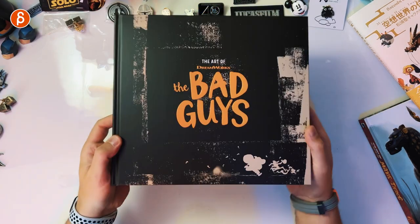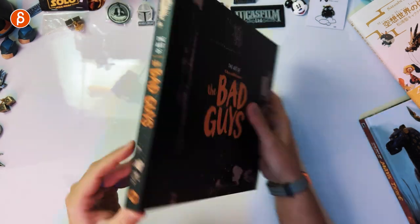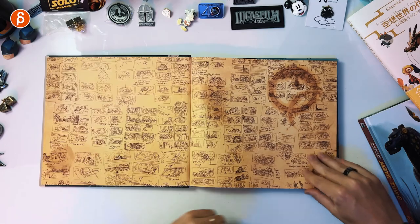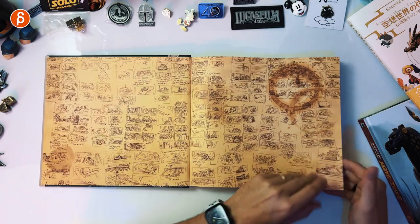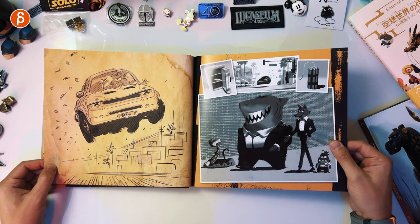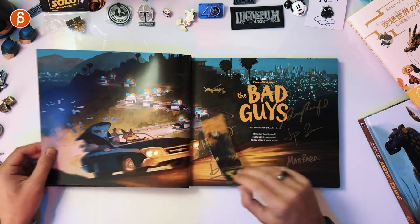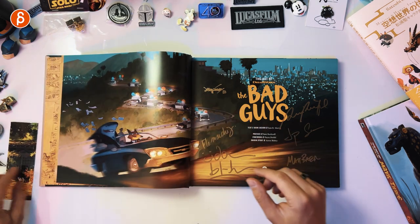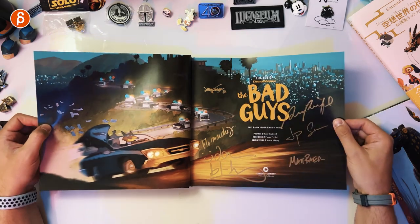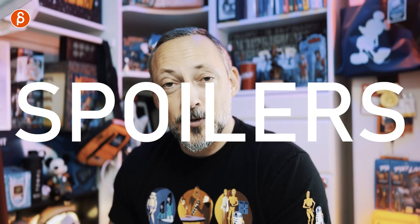This is the book — The Art of the Bad Guys. Front and back and the spine. Let's check it out. I always love rough sketches, so the fact that they include that right away is great. This came from Nucleus — that's where I ordered it from. It's signed. I hear it's sold out already, and the next page already has a spoiler, so beware.